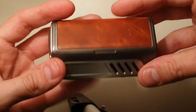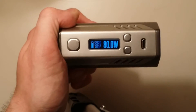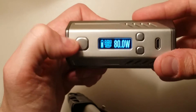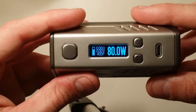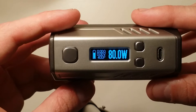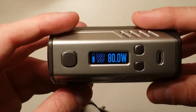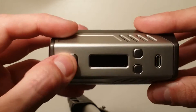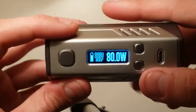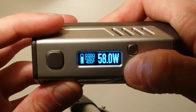I haven't really messed with eScribe too much yet. I wanted to change the settings to do a five-click on and five-click off. Right now the only way to turn the device off is to just let it sit — the screen will slowly fade out after about 10 seconds, and then about 30 seconds after that it completely powers off. To power back up you just hit the power button once. It goes from one watt all the way to 200 watts.